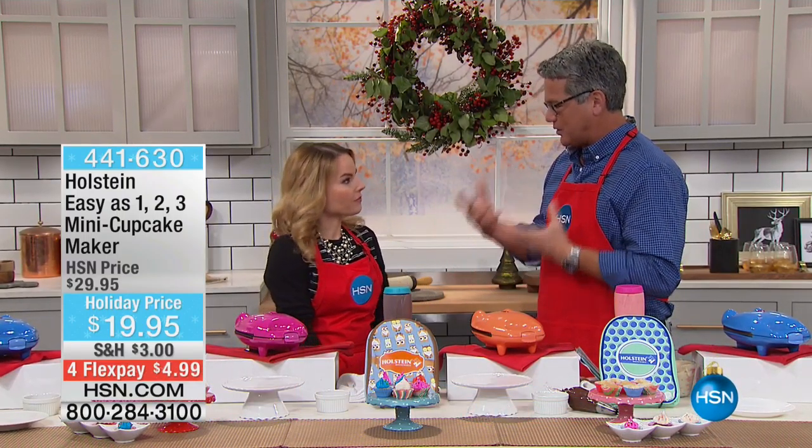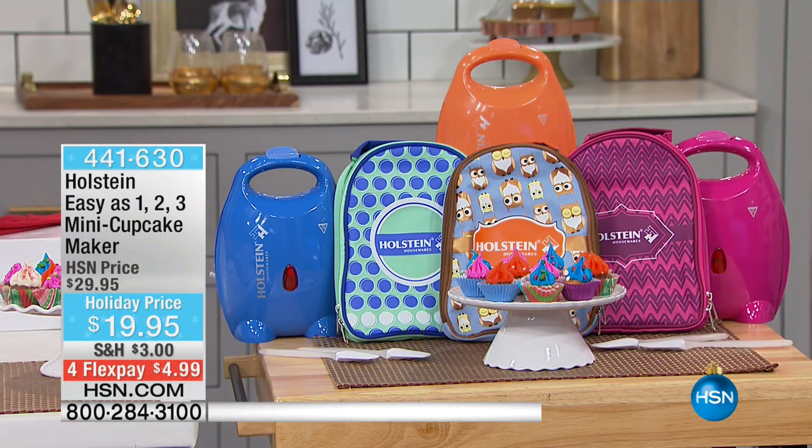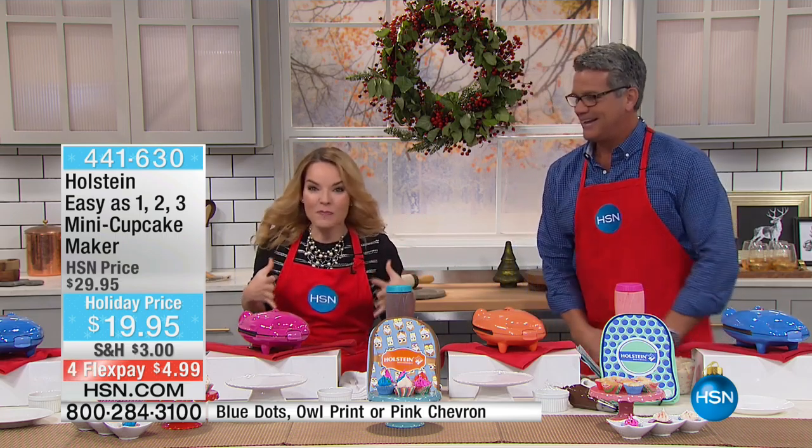This is called our mini cupcake maker. For $20, you cannot have more fun with your kids ever than making mini cupcakes or brownies or whatever it is you're going to make in it. This is such a compact, cool little device. It's easy to clean, it comes in great colors, and it even comes with a fun little matching bag.